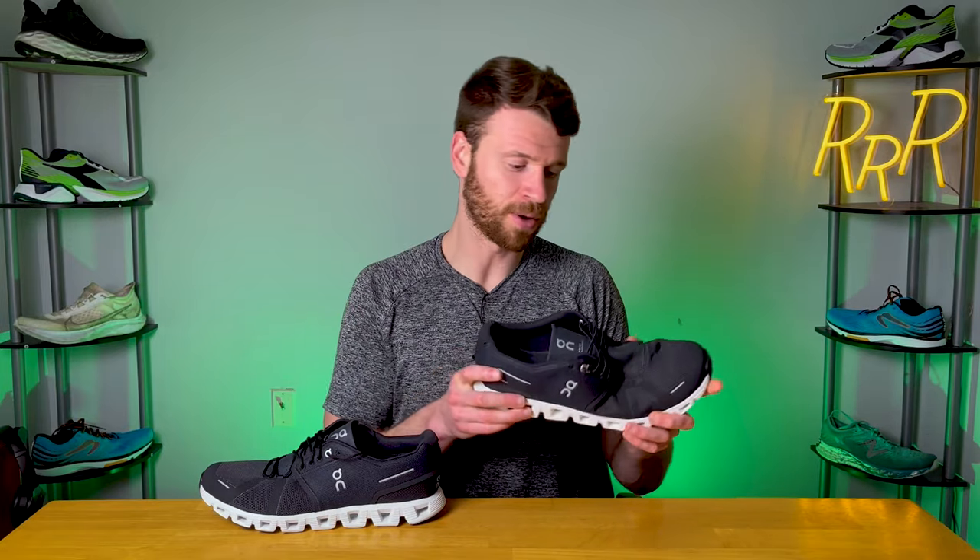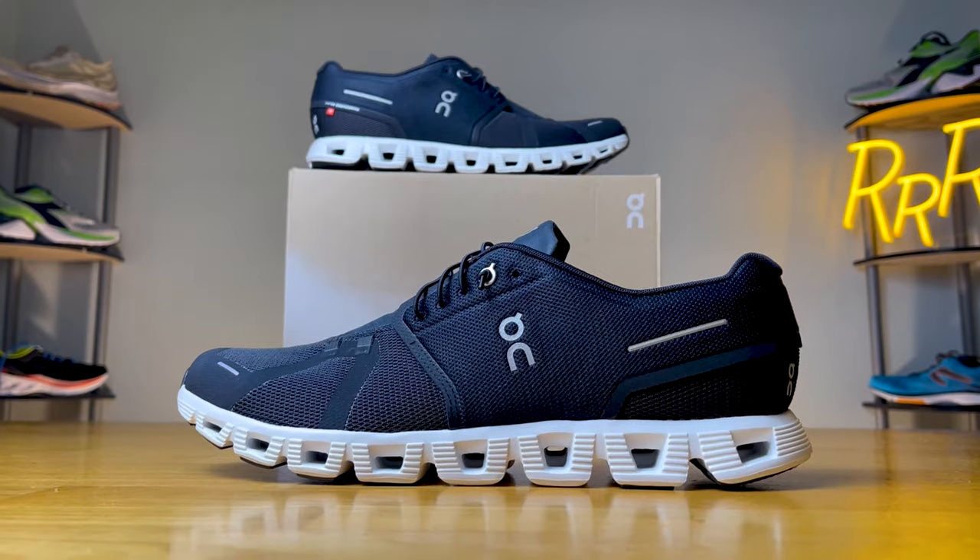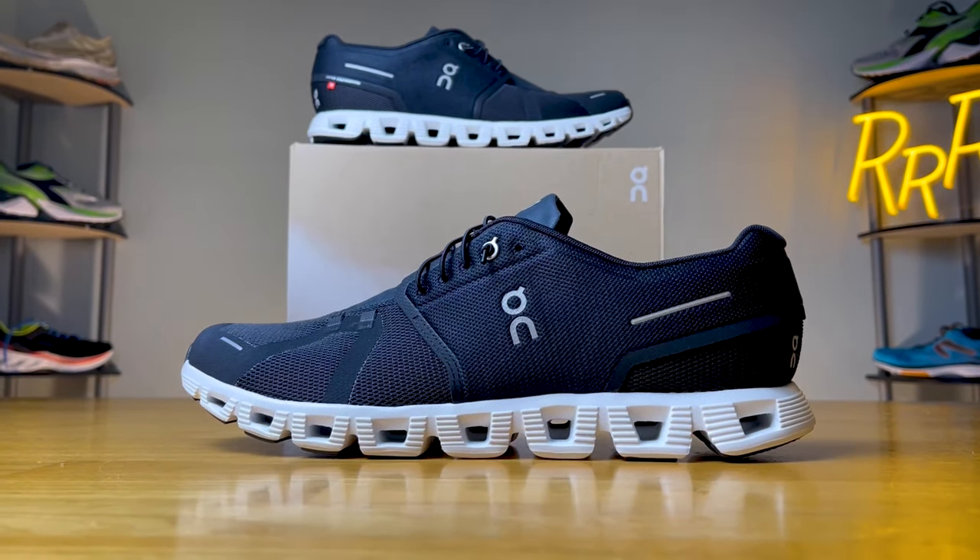What do I mean by versatile? Well, it's light and didn't feel like a bulky, restrictive shoe — it just felt like it worked with my foot. It's a neutral setup, really flexible. No matter what you're doing, you can go to the gym, go for a run, or just wear it out on the town. It works for a wide variety of situations. Now, is it perfect for any one situation? No, but it's kind of a jack of all trades.